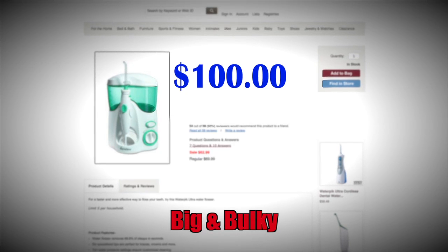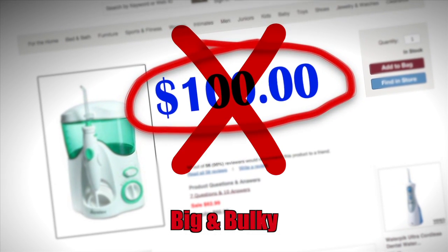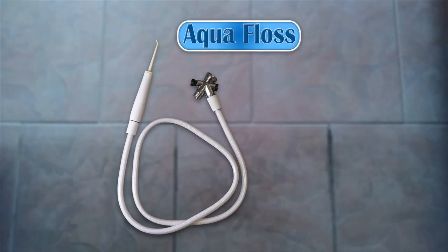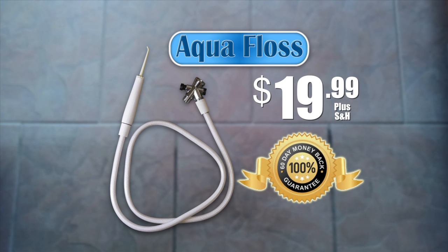Other water flossers can waste electricity, or are big and bulky on your countertop, and they can cost up to $100. Save money by preventing unwanted trips to the dentist. AquaFloss can be yours for just $19.99, and it comes with an unconditional money-back guarantee.